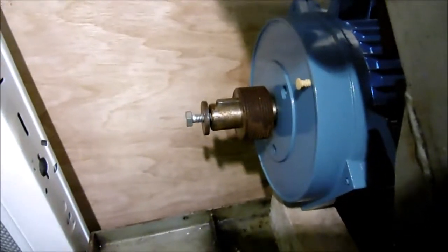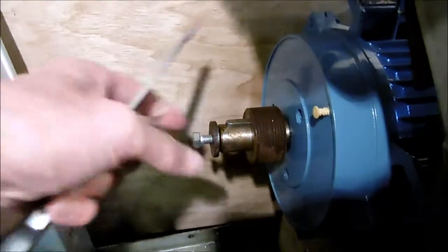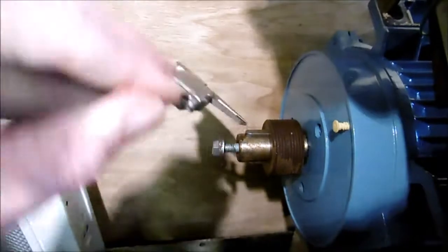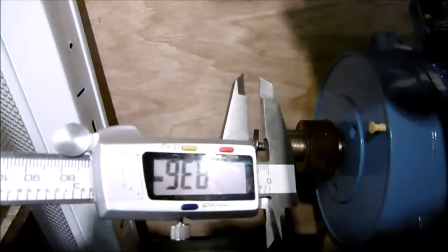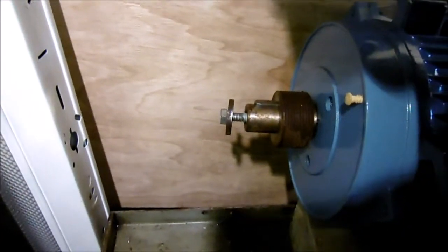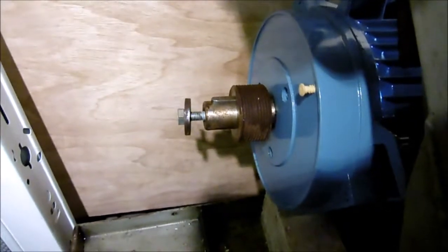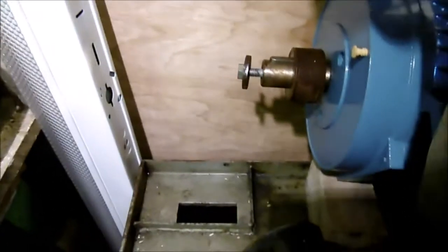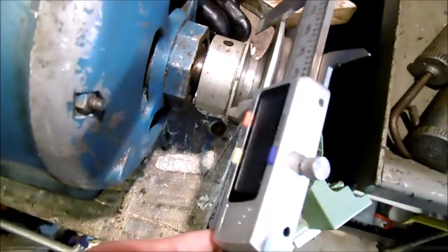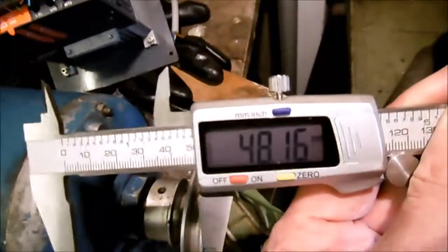I'm looking at my pulley options. What I've got is a 24 millimeter diameter shaft with an 8 millimeter keyway on it. I can get a 60 millimeter or 75 millimeter pulley to fit that. Looking at some pulleys here, the original smaller motor pulley was about 50 millimeters on the outside.